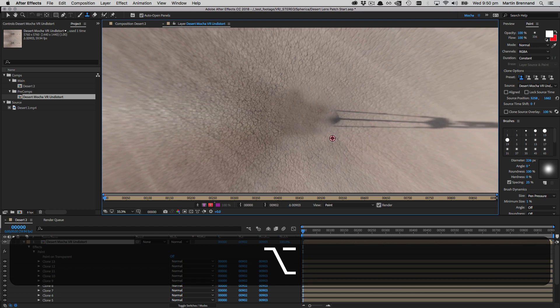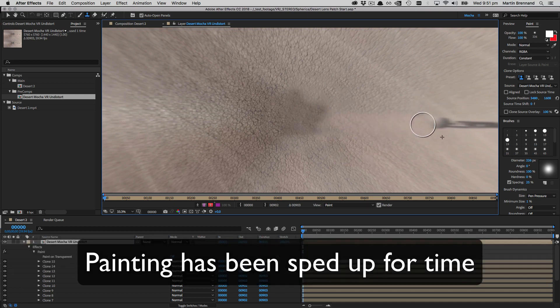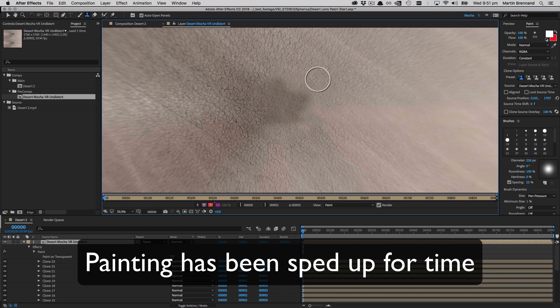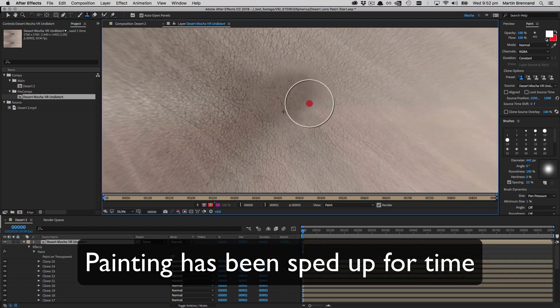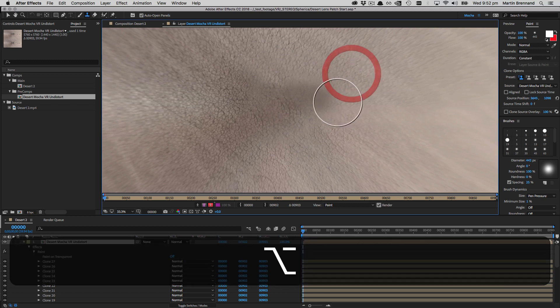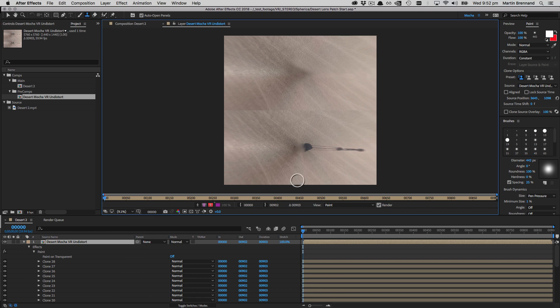Now we can start working on the shadow. We can be a little more cavalier here because it's getting further and further from the camera, so I'm just cloning on either side of it. I don't want to make it too blurry because that would defeat the purpose of removing the blurriness at the patch, so I'm using a soft brush while maintaining detail at the pole. We can see there's some flaring coming out the back, which we want to keep for color correction later.